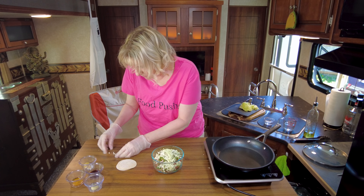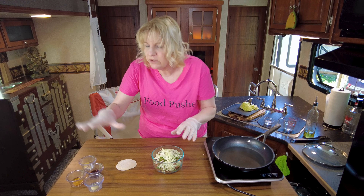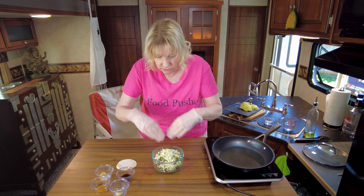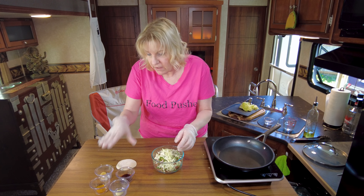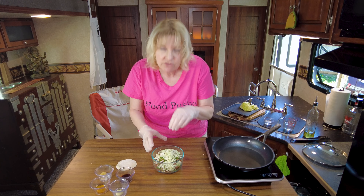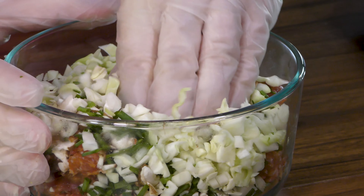We do have other things that we're going to be adding in, but before we do that I want to go ahead and get all this mixed up first. If you were to add the cabbage and dump the sauce in right away, that cabbage is going to absorb a lot of it and those flavors won't get blended in really well. So always mix your meat mixture first before adding your sauces.